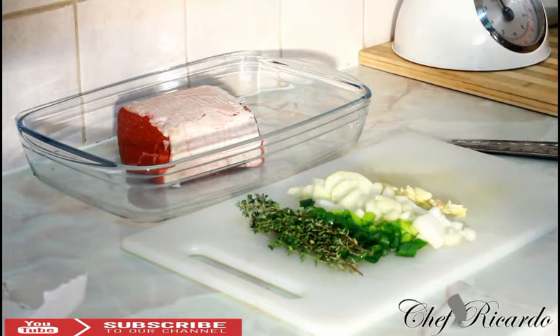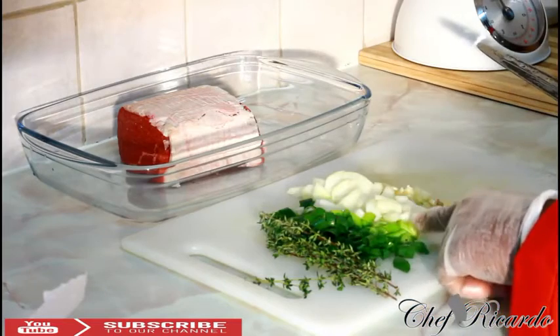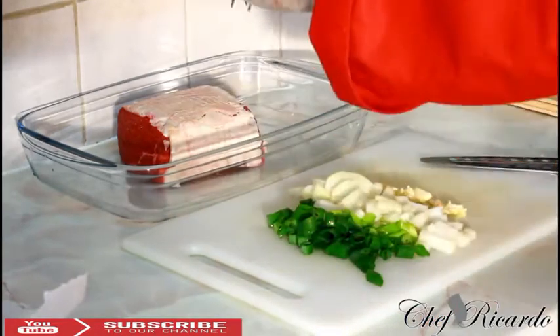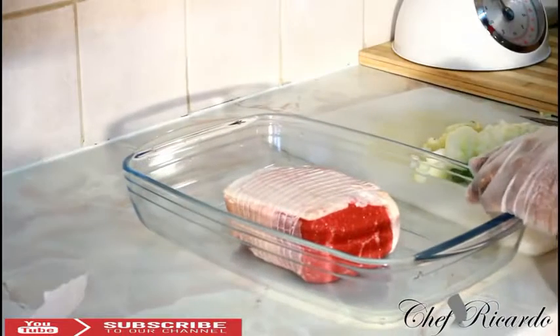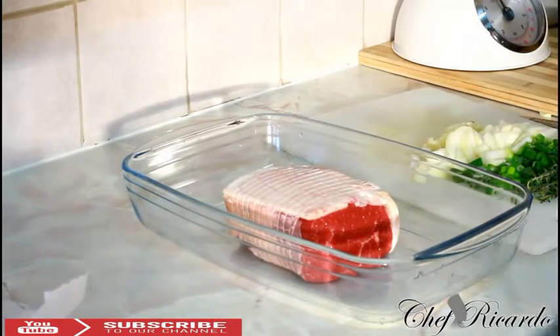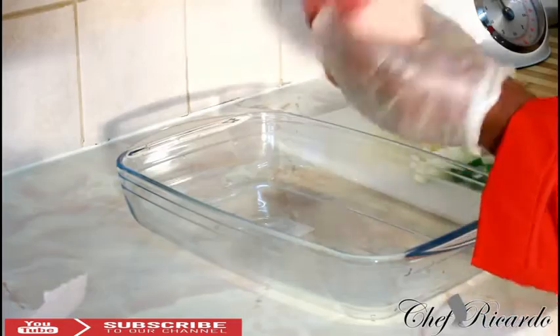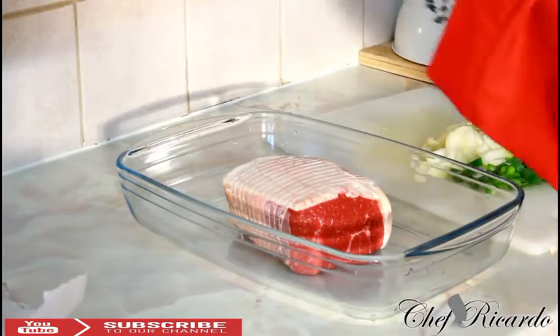First of all, the best thing you need to do is marinate your meat from the day before — give it a proper soaking. I have some fresh thyme, white onion, spring onion, and some fresh garlic. The Christmas roast beef, as you can see, is a nice lovely lean piece of beef — really beautiful.